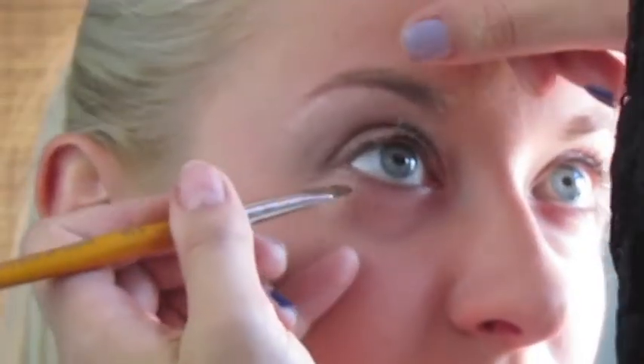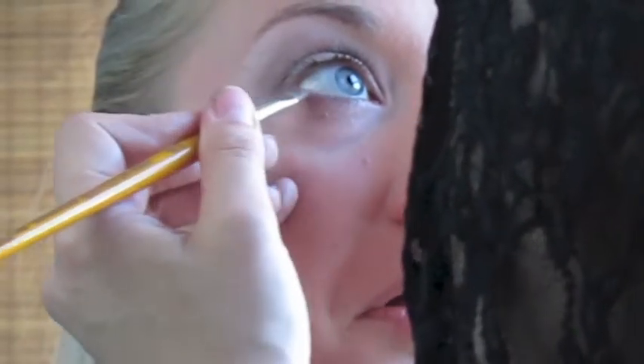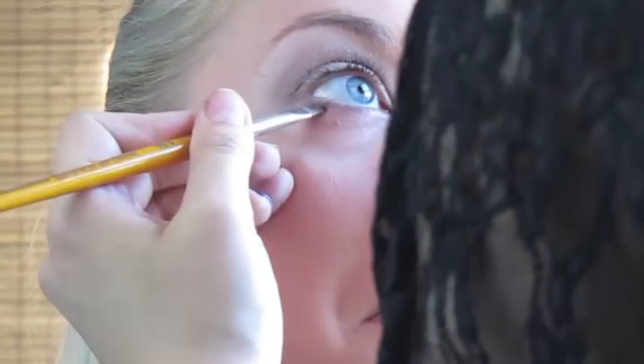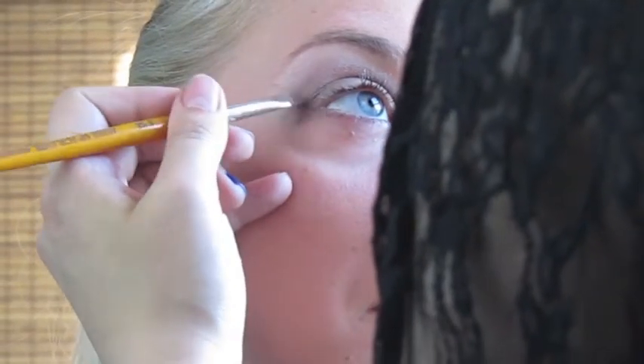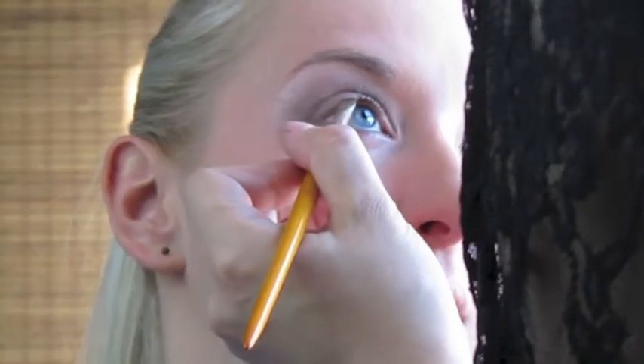To create a liner, I'm using a brown eyeshadow — the same color Naked 2 that I used on the lid — and I'm going to create a line with an angle brush to extend her eye, just like I'm doing right here. To do it properly you have to do it in front of the mirror looking straight ahead.